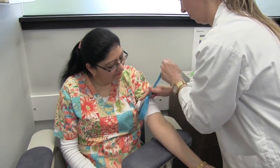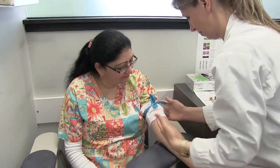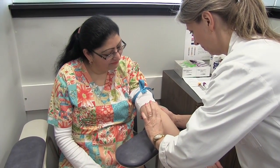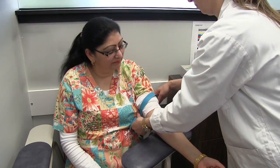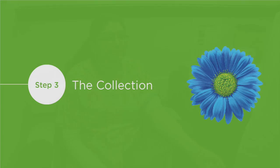Apply the tourniquet three to four inches above the draw site and over the clothing if possible. Ask your patient to clench their fist without pumping it, check for an acceptable vein, and then remove the tourniquet.